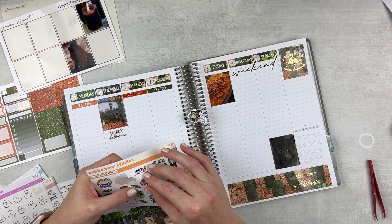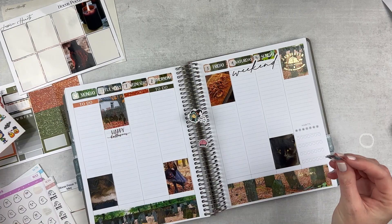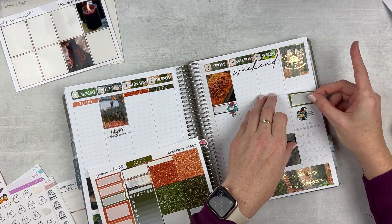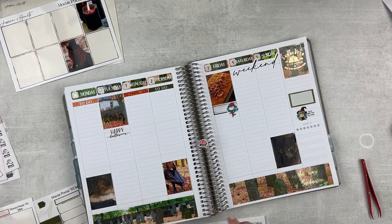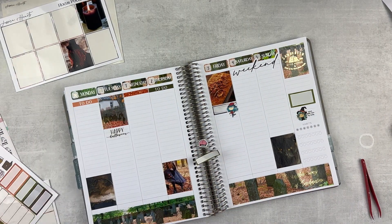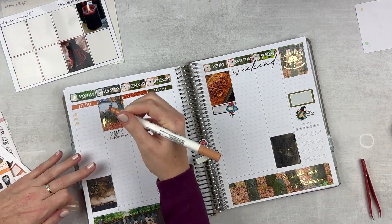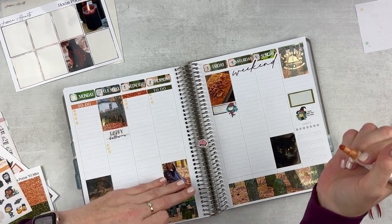I got in that script sticker and then I had tons of Halloween stickers from Bubba Bear that I used this week, so I grabbed a couple of those and I'm using them throughout the spread. I love the witch — 'better have my candy' on the sidebar, that's super fun. And then I used the brain — it looks like a brain pie — I used that one on Monday for my meal prep.